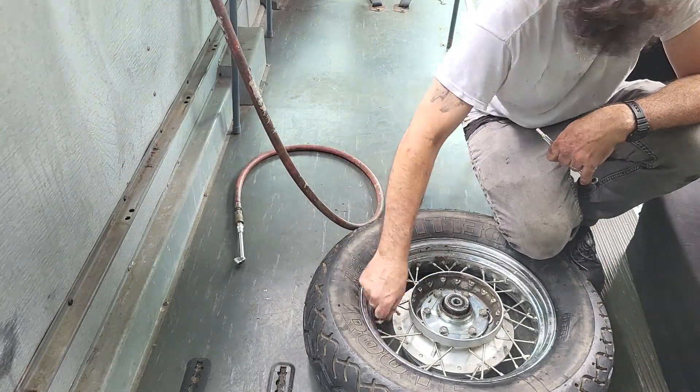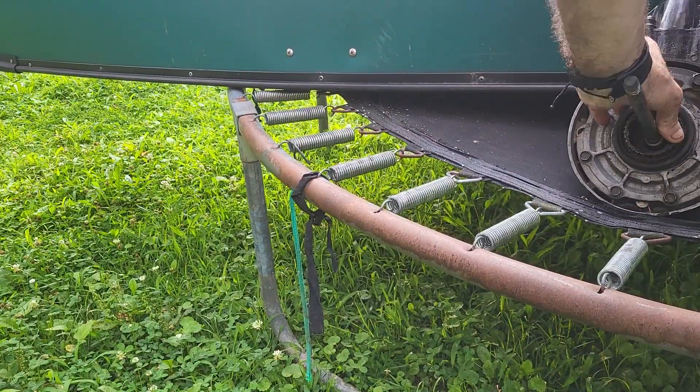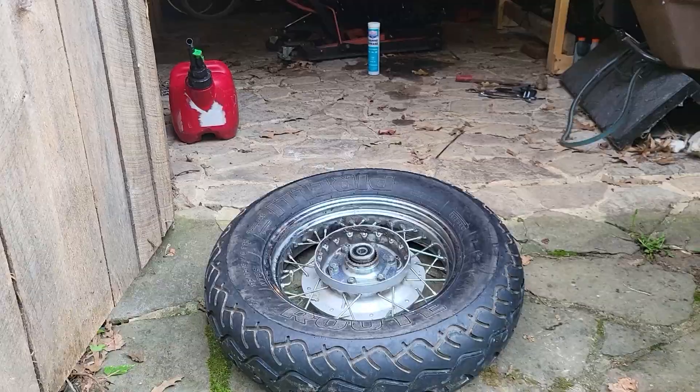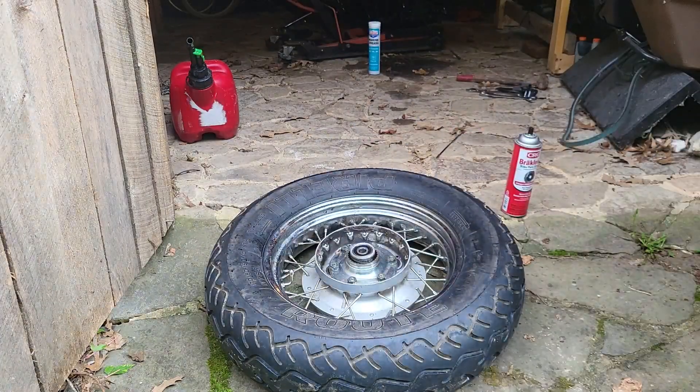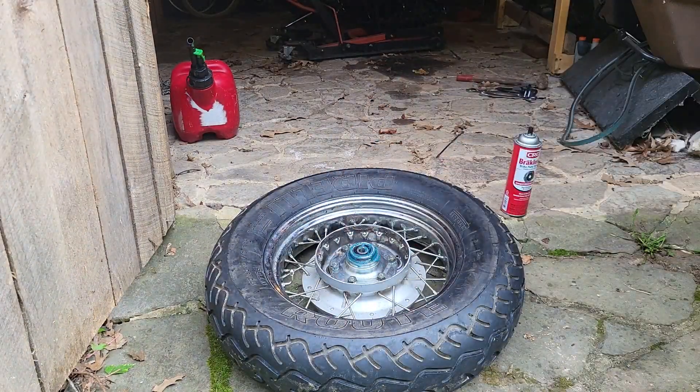Let's put it back on the bike, but first we have to clean and grease the splines on the shaft drive, and also the ones in the hub. Just stuff as much grease as you can in there — these hubs are really expensive, don't ask me how I know.